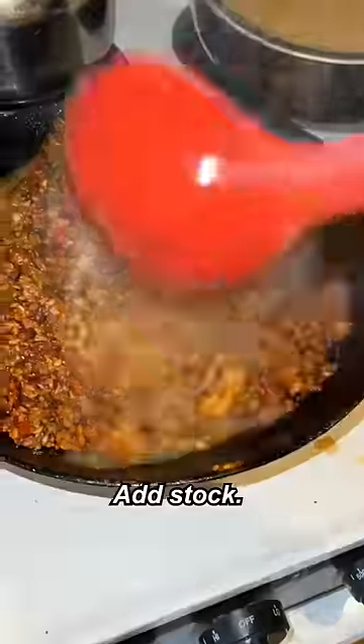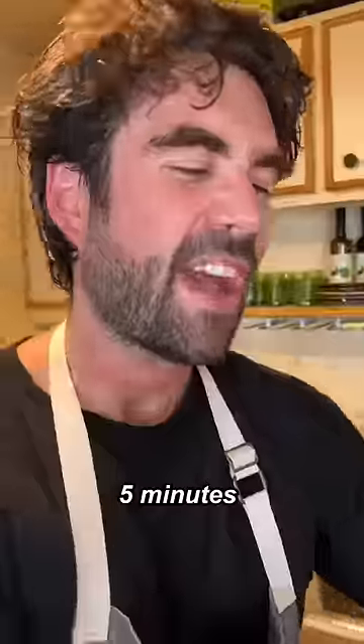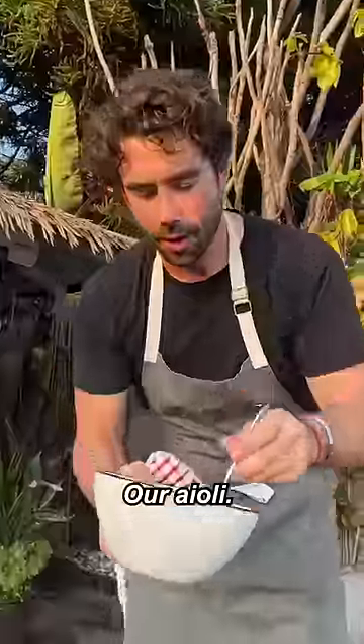Just got a little color — some rice. Add stock, into the oven it goes. Fish and shrimp tail-up, five minutes. Alright, aioli, parsley, lemon.